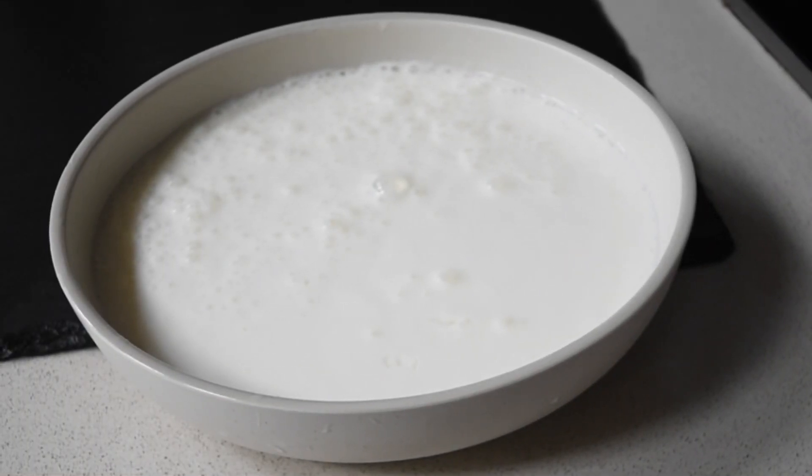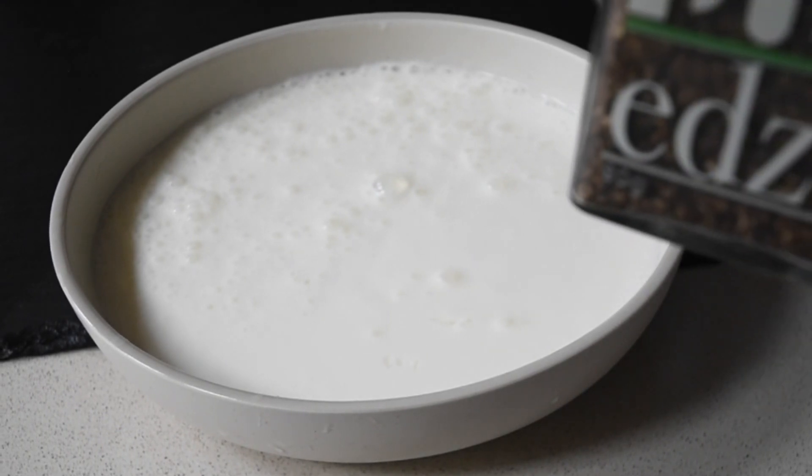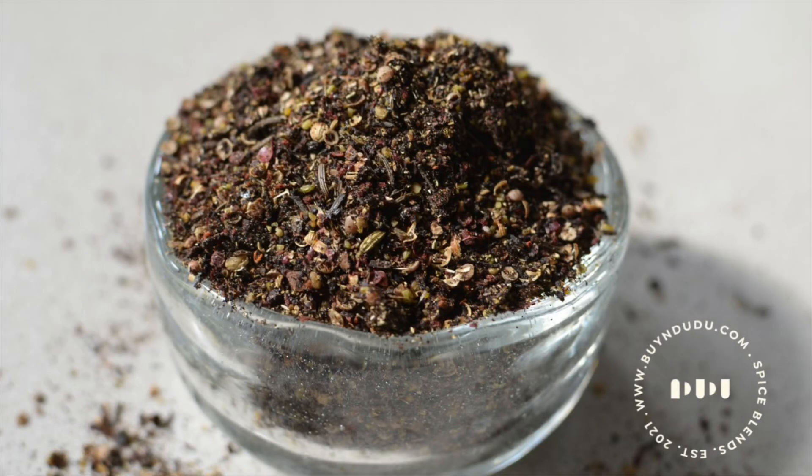I've got my yogurt in the bowl. I sort of whisked it a little bit so it's a little bit fluffy. And then the adze comes into play.